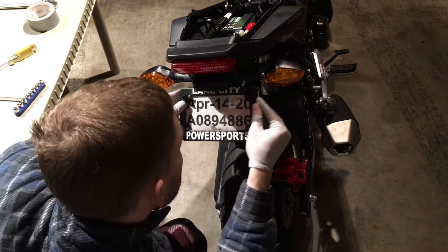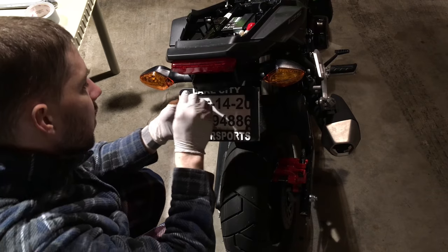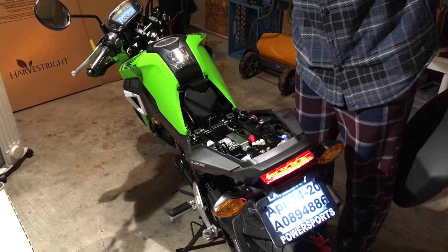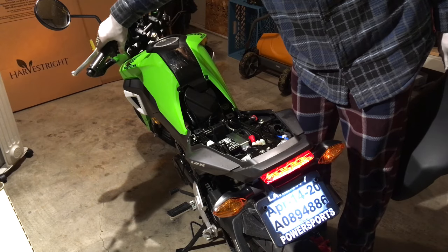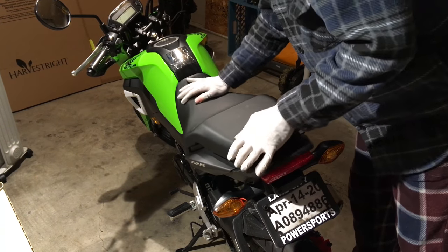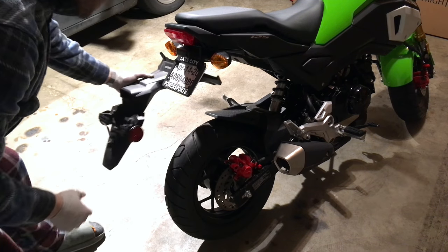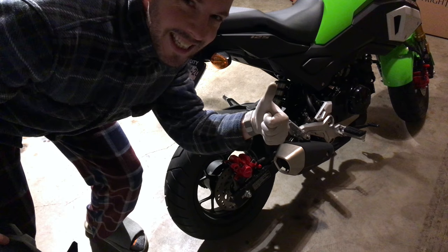Remount the temporary license plate to keep it road legal — requirements vary by state, but you have to display some kind of tag. Turn the bike on and test the turn signals: left is working, right is working, everything worked. Turn the bike back off and reinstall the seat — make sure you click it firm. The original rear extension fairing was quite bulky; it's now much cleaner. Fender eliminator complete.